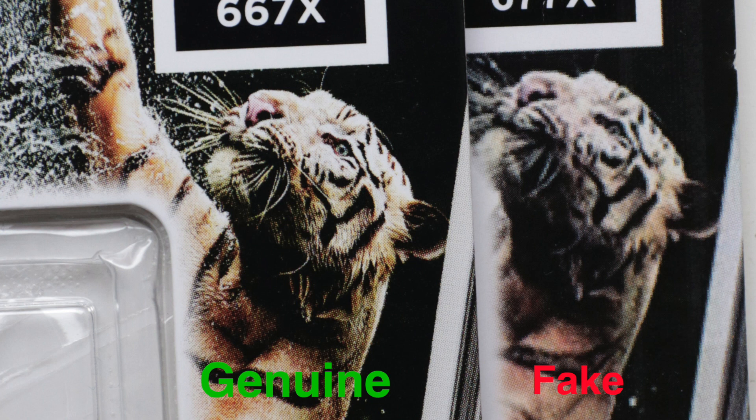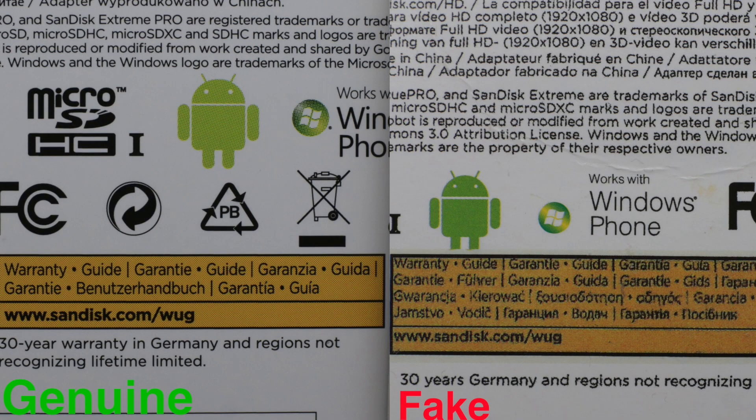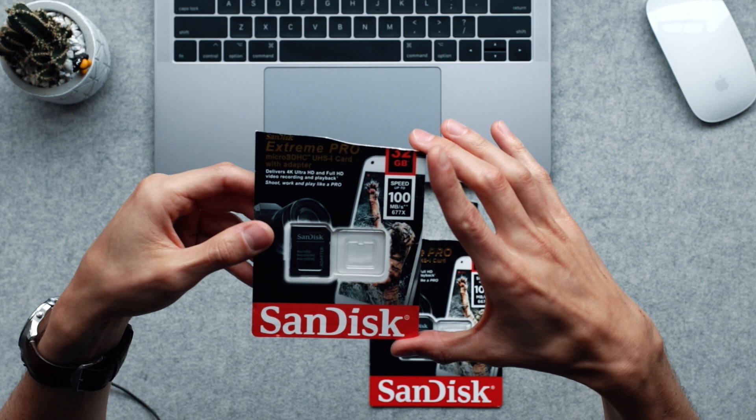Why would a reputable brand like SanDisk have this print with this tiger all pixelated, and the printing on the back — just look at the wording of the letters here — it just doesn't seem high quality. You can see it's all pixelated. So that's the second red flag right there.